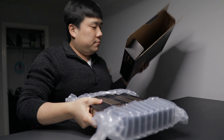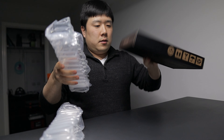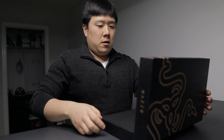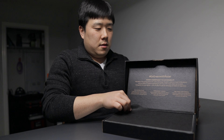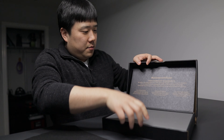Nothing else. And there's a smaller box inside of a box — so a smaller box means a small product. It opens up quite nicely. 'Go green with Razer' — some marketing words. And then black cloth.